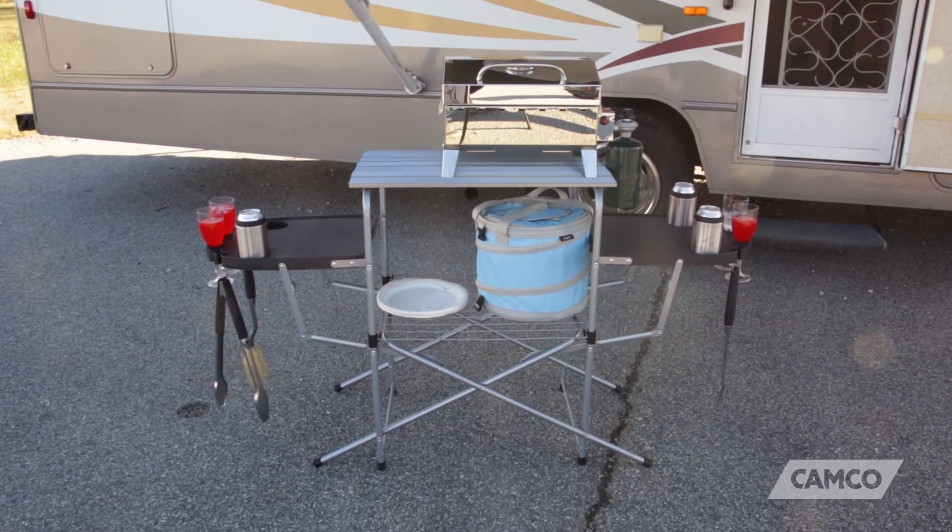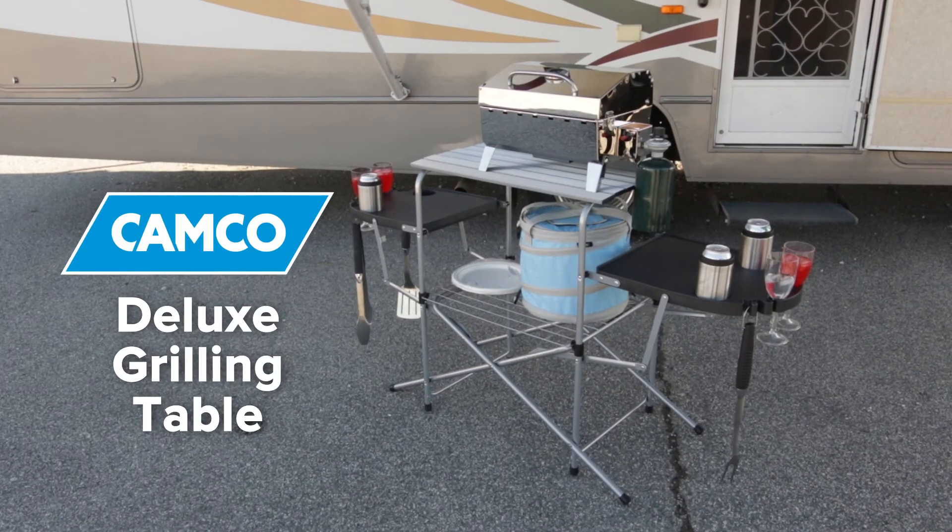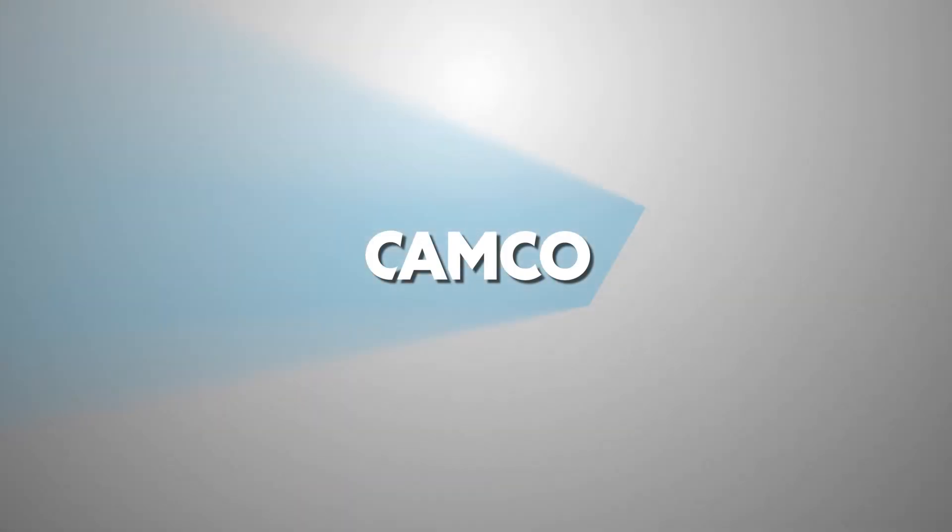Don't waste any more time setting up for your next grilling event. Get your Camco Deluxe Grilling Table today. Camco.net